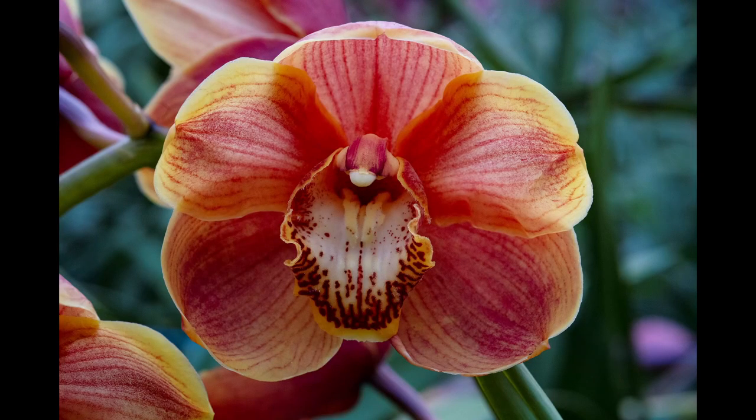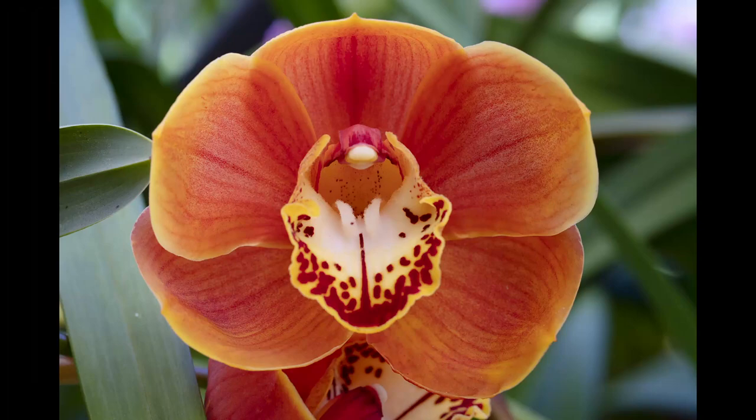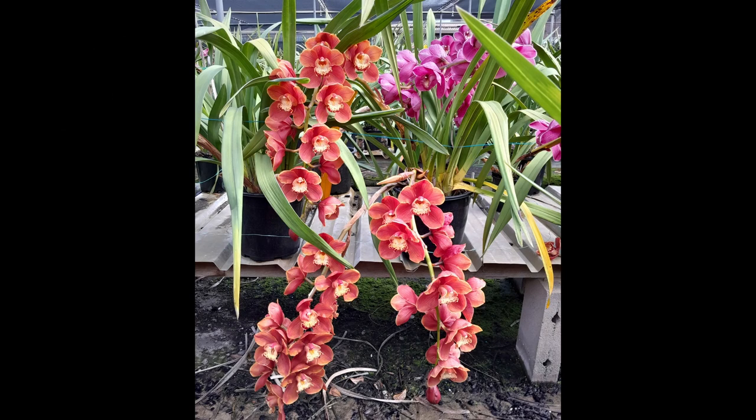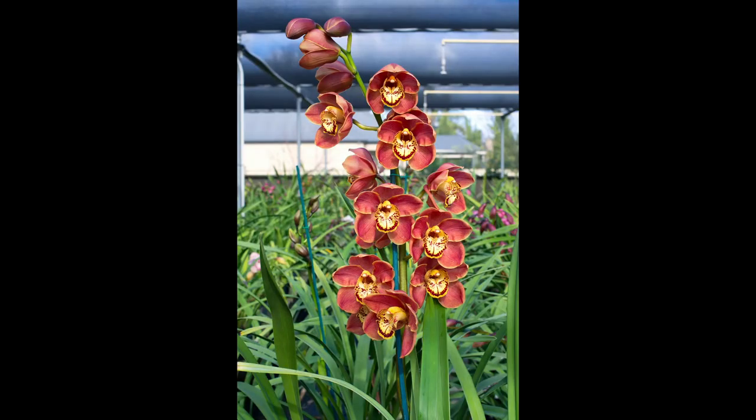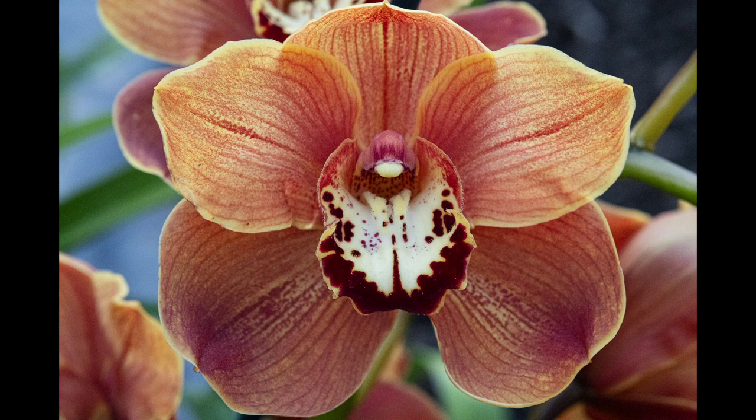A few fans asked to see my orange collection — here they are. I love this one. This one is huge; I have broken off two spikes, and it had five spikes to start with. This is the one I use for most of my orange breeding. This one has a nice shape, but the color needs to be worked on.